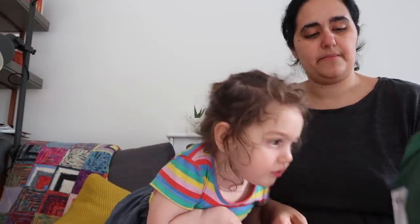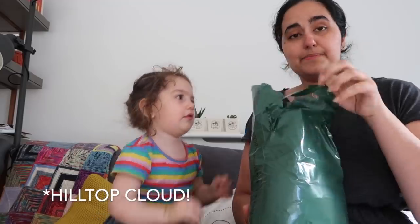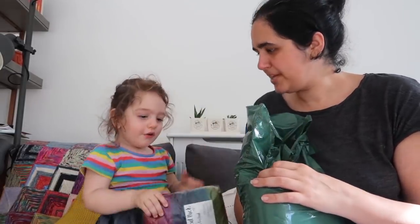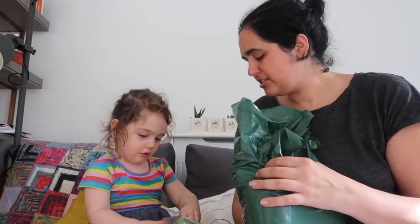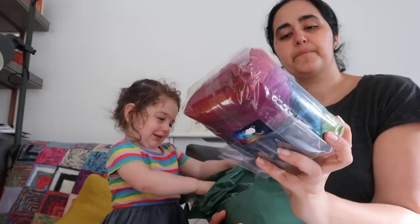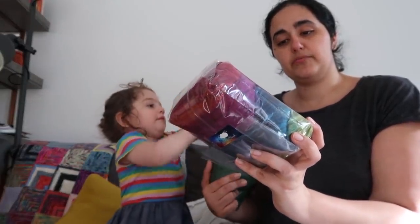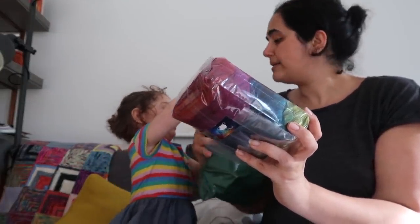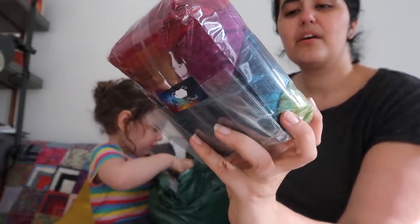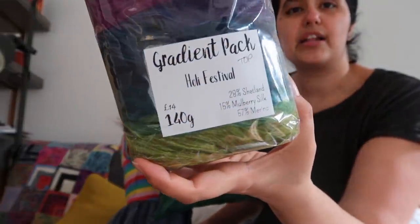The last thing I ordered was from Hilltop Cloud. This is a gradient pack — 140 grams of top: Shetland, mulberry silk, and merino in the Holly Festival colour set. We're not opening this one — listen to mummy.